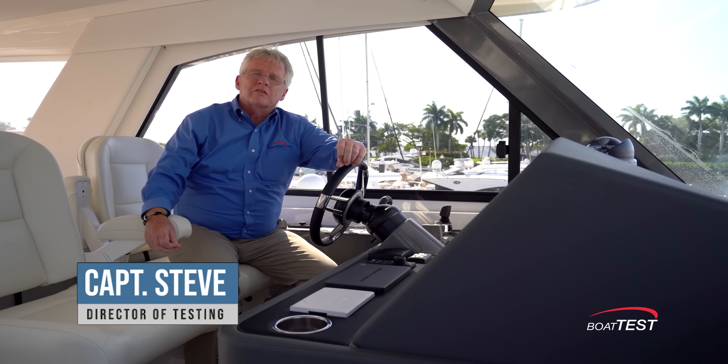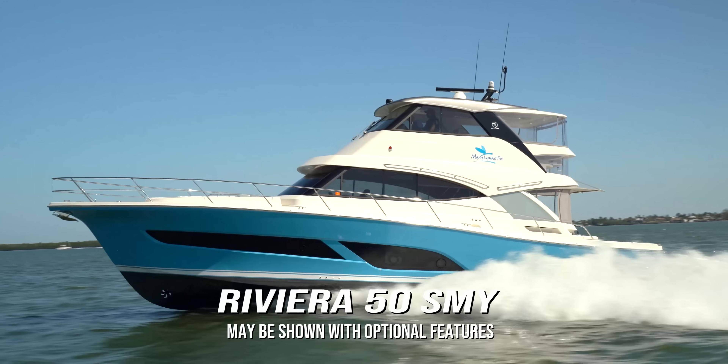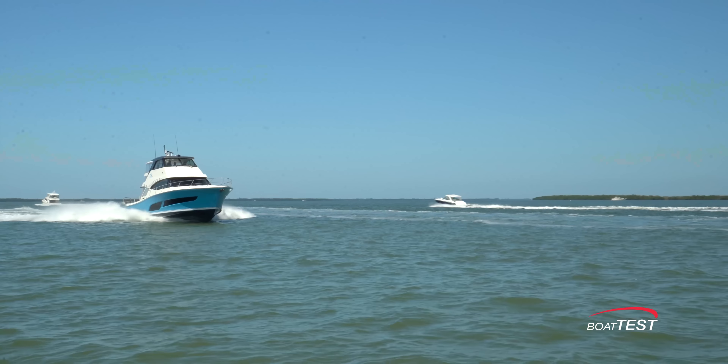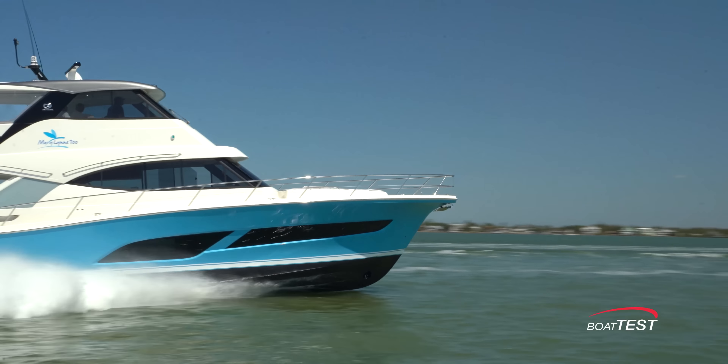Riviera's 505 SUV is a boat we tested several years ago. It's been expanded on by making it into the 50 Sport motor yacht. All that took was the addition of a flybridge on top to make it a completely different boat. I'm going to do a full performance evaluation on it and see how she performs. For BoatTest.com, I'm Captain Steve.